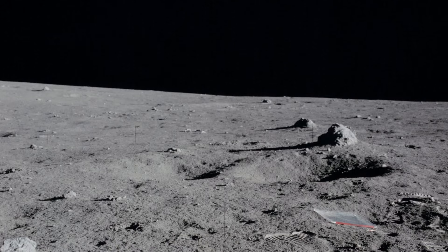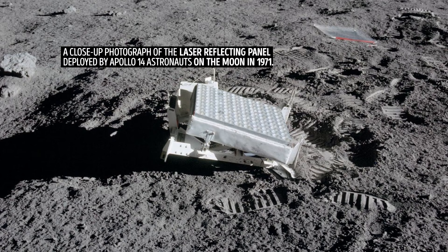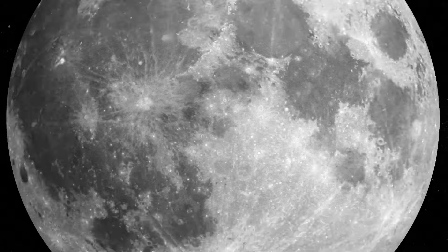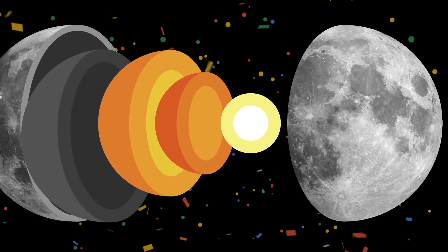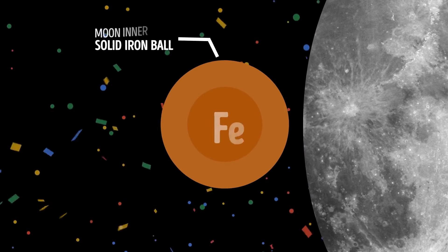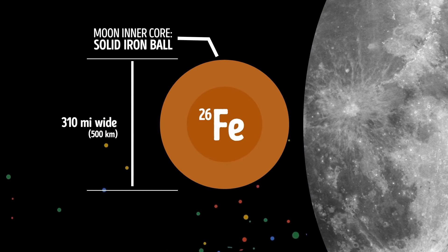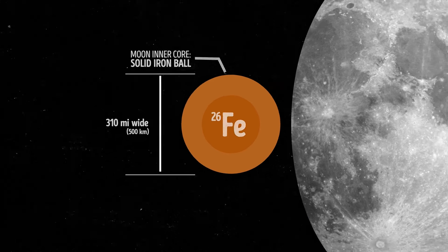To check the moon's deep interior, scientists also use something called laser ranging — a method that measures the distance between the surface of the Earth and the moon very precisely. And it turns out our natural satellite's inner core is a dense, solid ball made of iron, just like Earth's. It's about 310 miles wide, which is nearly 15% the size of the entire moon.